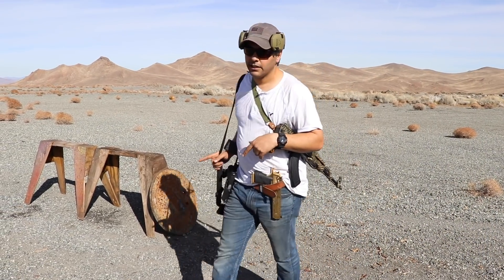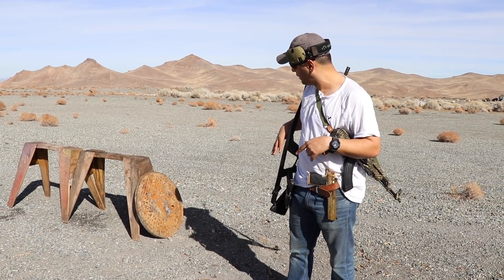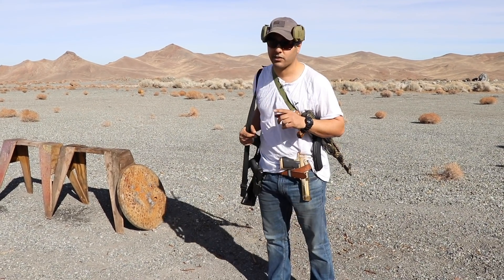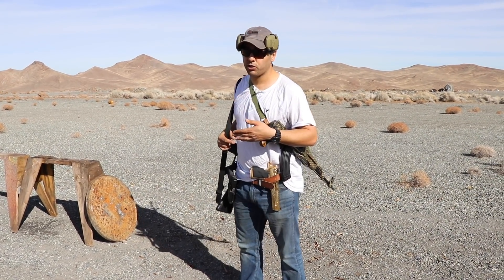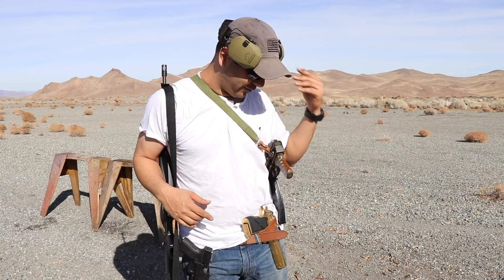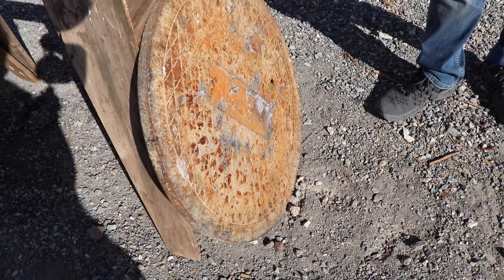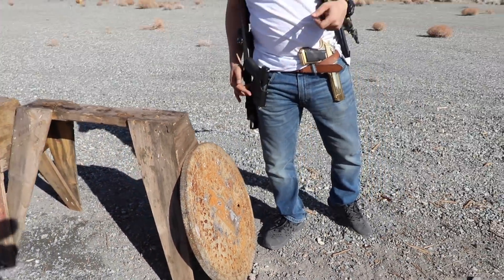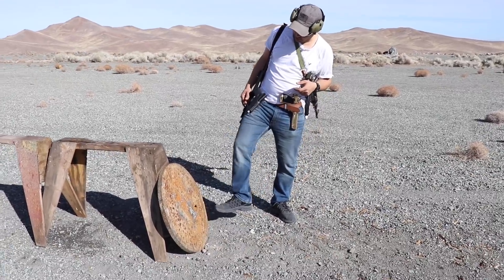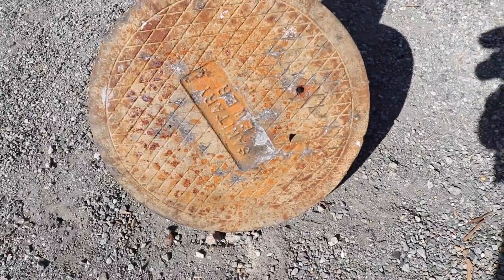We are back with the sewer lid. As you guys remember, we shot the sewer lid with a 20 millimeter — the armor-piercing one went through and the practice round stopped on the surface. We're also going to be shooting it with a 50 BMG and a bunch of other stuff. I'll leave a link in the description for that video. It's about an inch and a half thick.